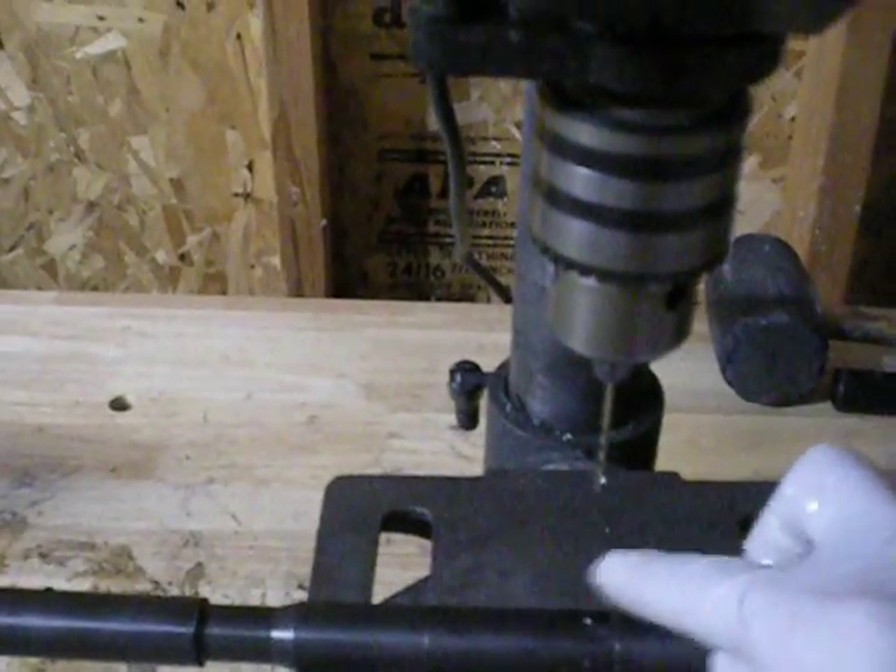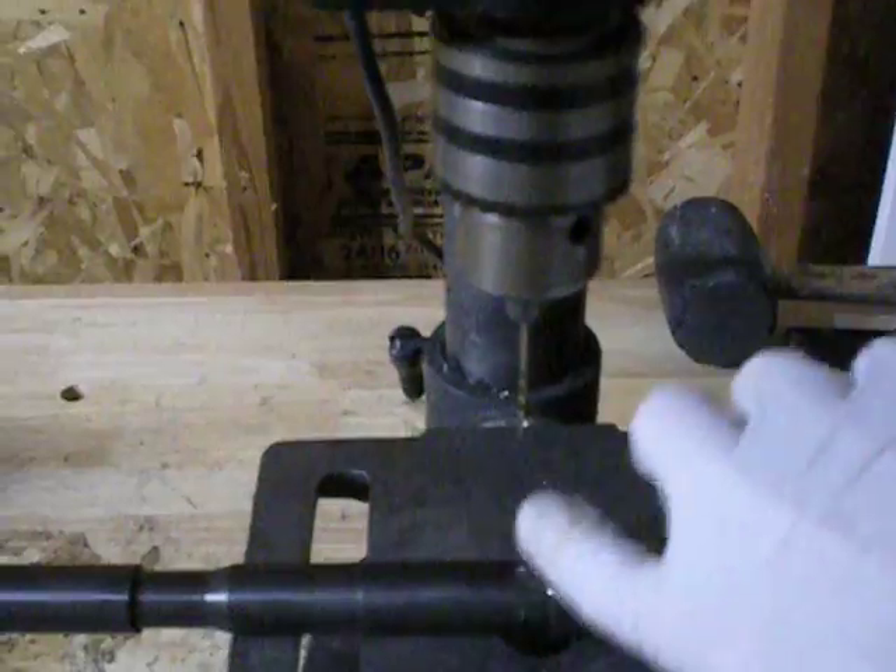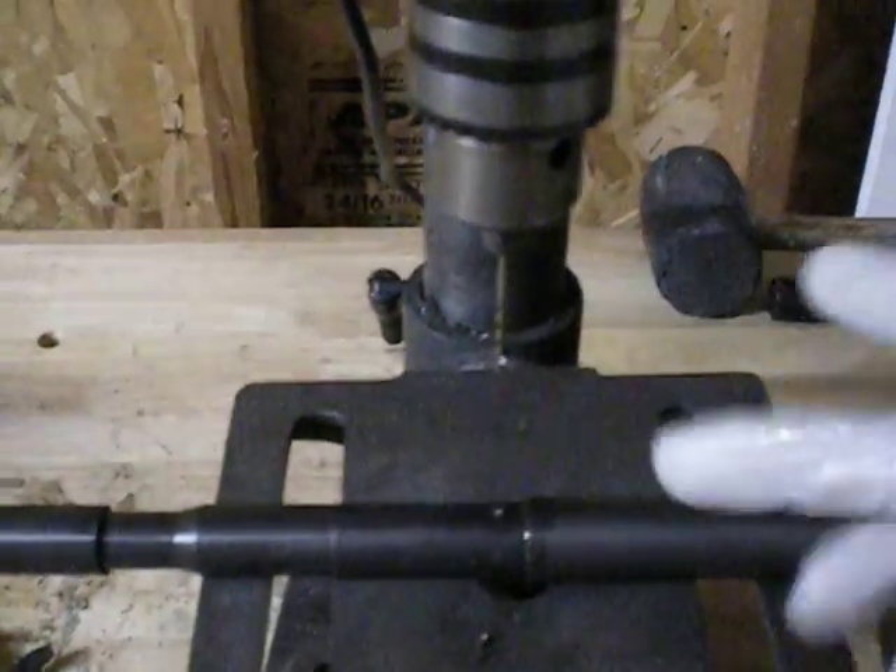We're back. I've drilled a little bit partway through. I realized, let's put a little more oil on here. I'm doing it by hand — I don't have an oil can with me. Like I said, I just moved and all my tools are still packed up.